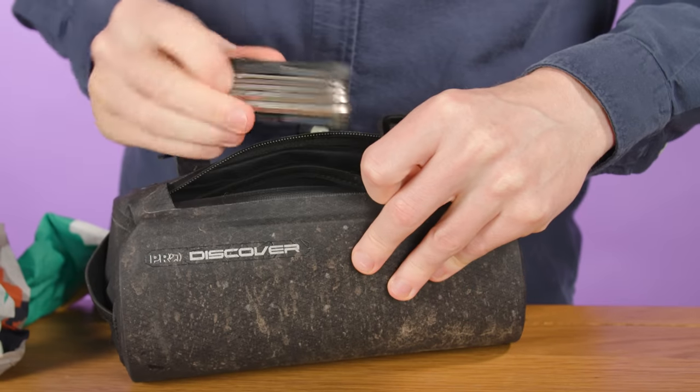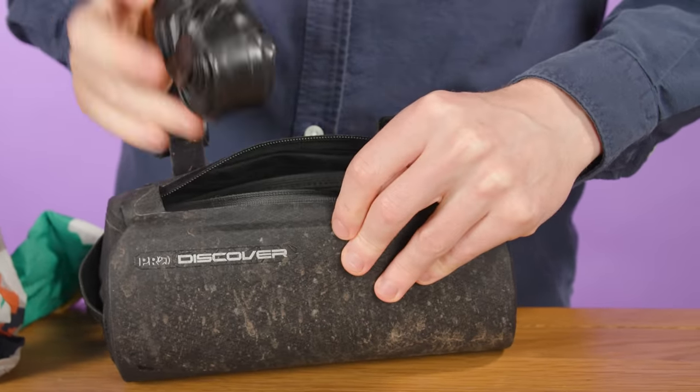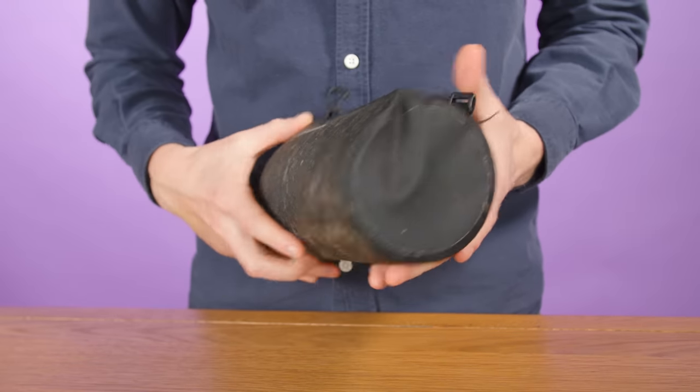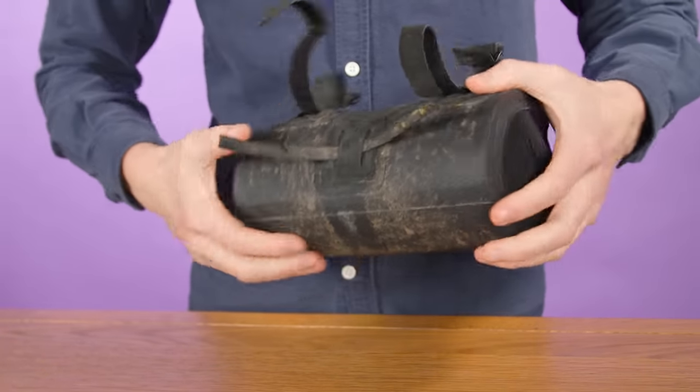Compact handlebar bags have quickly become one of the more popular and practical ways to carry trail and roadside gear. Although they broadly follow a canister-like shape, I've used a few over the years and I can safely say they vary a great deal. The Pro Discover Team Handlebar Bag might not be the most striking out there, but it's got a number of neat little features which I find super practical.